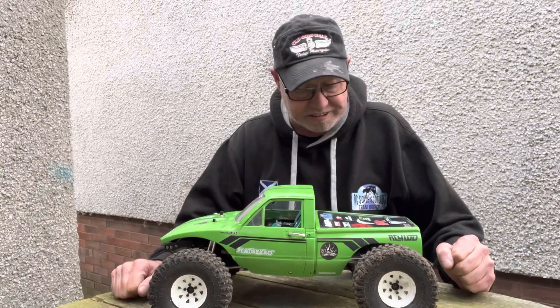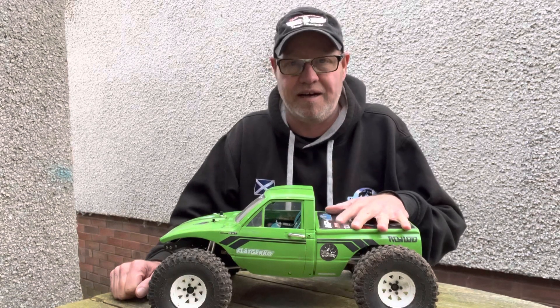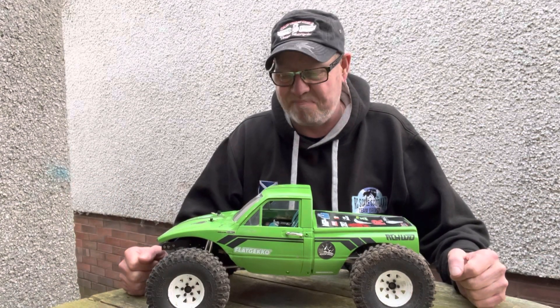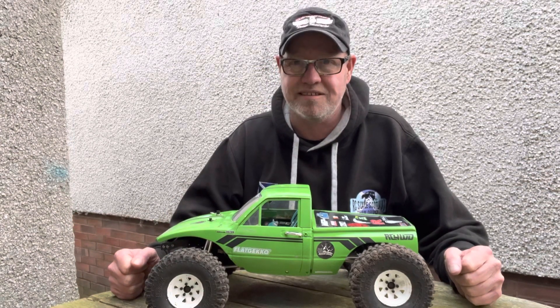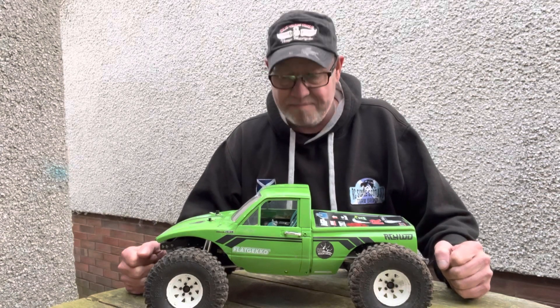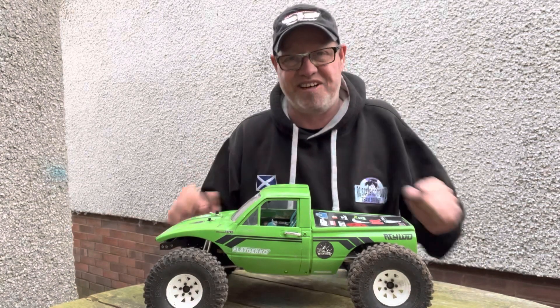The build is now pretty much done. The only thing I'm still missing is the Homes Hobby Crawl Master Mini ESC. At the moment I'm running a Mamba X setup in here, and the only reason we're not running the Crawl Master is because it's just not available. I think they're probably only going to be available in something like six weeks, so it's a bit of a wait — but it's worth it. In the meantime I'll run the Mamba X. It's been a bit of a headache finishing this off, to be honest.